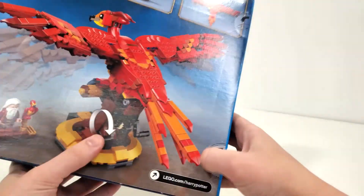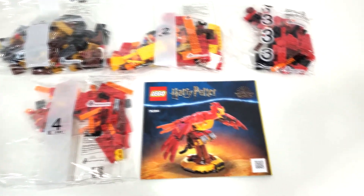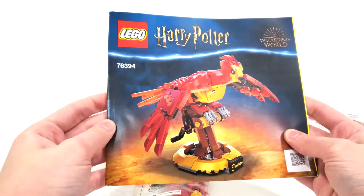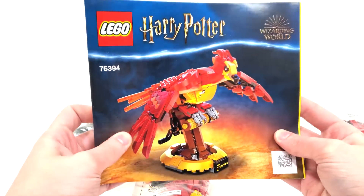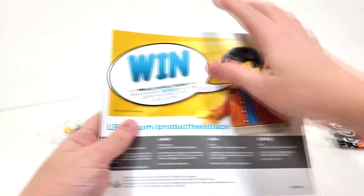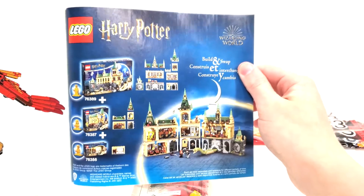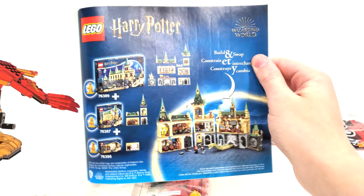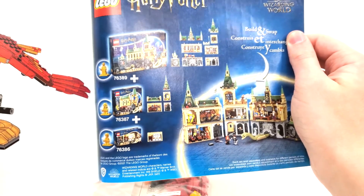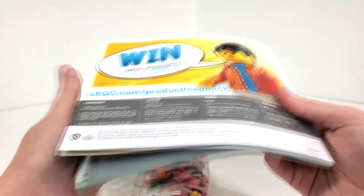Let's open this up and see what's inside. Looking at the box contents, we get a total of 4 numbered bags to build this set, in addition to the instruction booklet. Looking at the instruction booklet, we have more of a booklet compared to a normal instruction manual, which I really like seeing for these types of sets. You get your QR code off to the corner and we mimic the front of the box. We also flip to one of our regular advertisements featuring the Hogwarts layout for 2021. I currently have reviews out for both the Chamber of Secrets and the Polyjuice Potion Mistakes set. I will be reviewing Fluffy next week, so look forward to that.